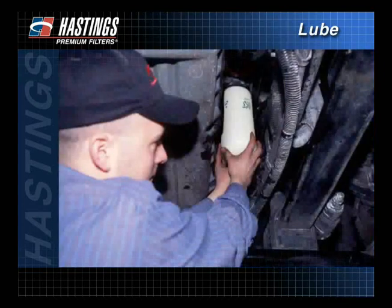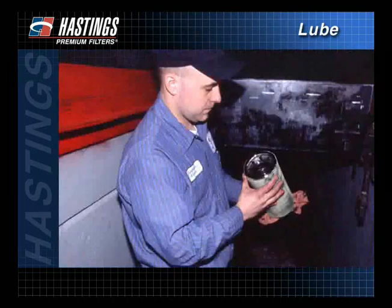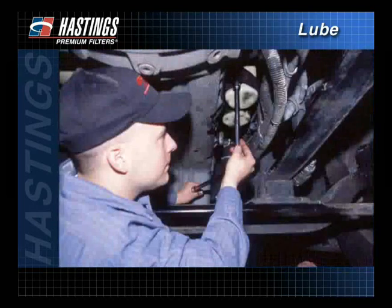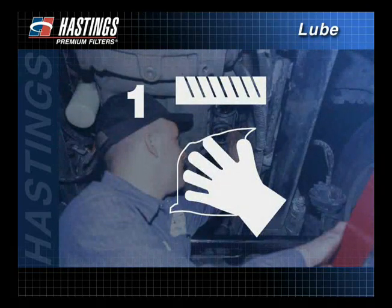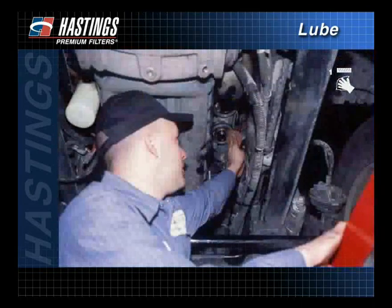When installing a spin-on filter, first unscrew and remove the old filter, making sure the old gasket is also removed. The use of a filter wrench may be required. Wipe the filter mounting base with a clean cloth to remove any contaminants.